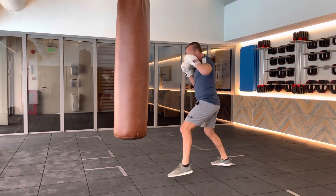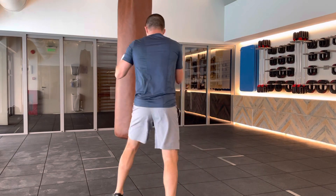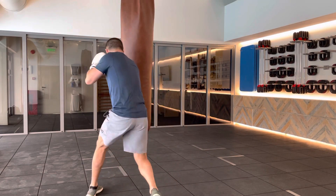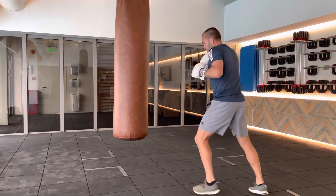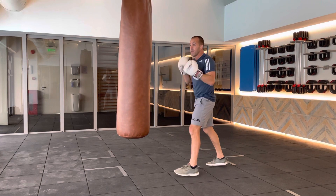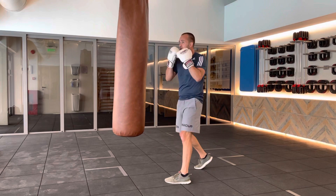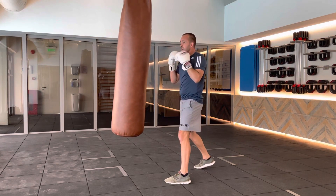A little bit faster, like so. Different angle now, from the back so you can see. And then roll. Remember, thumb up or thumb down — your choice. I don't personally enforce one, but I want you to remember the elbow. You will find it easier to roll the elbow if you turn the thumb over, like so.